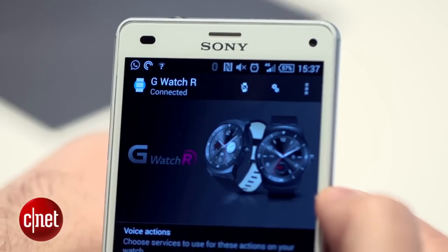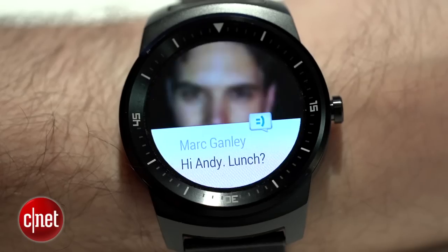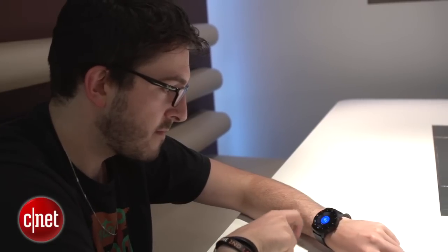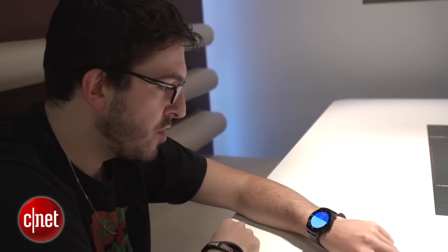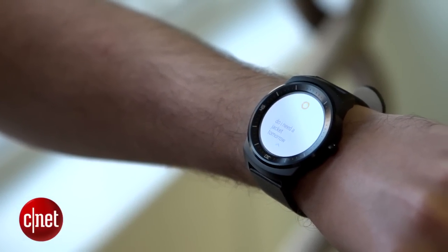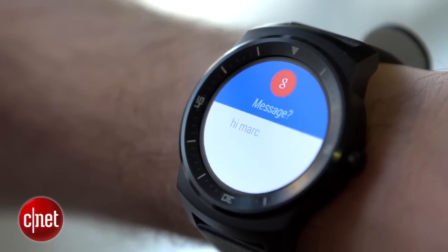Slick design aside, this watch is functionally identical to every other Android Wear smartwatch, as the software remains completely unchanged. When connected to your Android phone, the watch will display cards showing notifications or other information which can be dismissed with a swipe. You can perform searches or reply to emails using voice commands, and it's here the watch rather falls down. Although asking 'will I need a jacket tomorrow' quickly brought up the weather forecast, dictating email replies frequently went wrong.